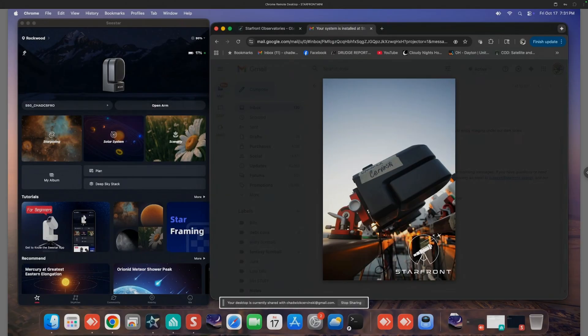All right everybody, it is time for that comparison video that we promised earlier. 3,000 images with my Seastar S50 here at home versus 3,000 images from my Seastar S50 at Starfront in Texas. Here it is in all of its glory, mounted under just the most amazing, beautiful, affordable skies.